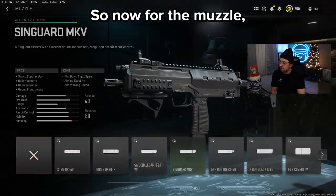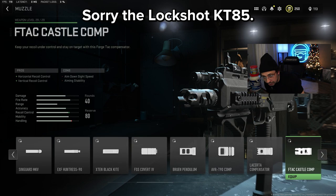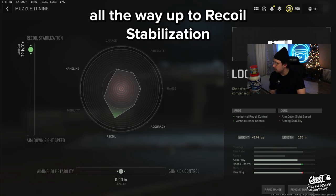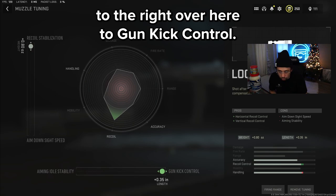Now for the muzzle, we have the Lockshot KT-85. We're going to tune that all the way up to recoil stabilization and also all the way to the right to gun kick control.